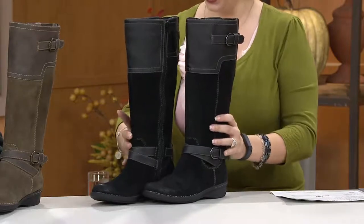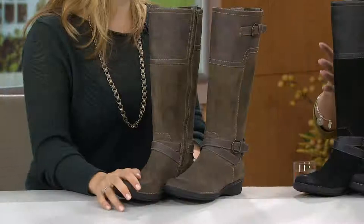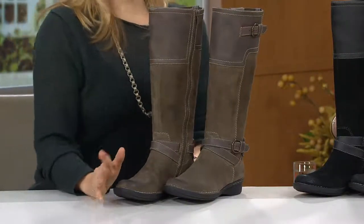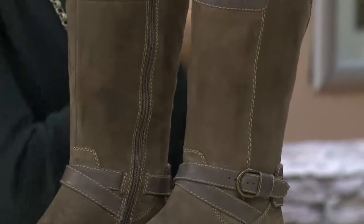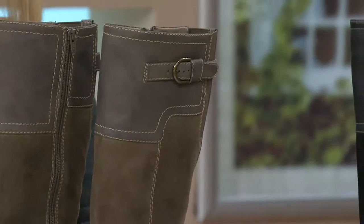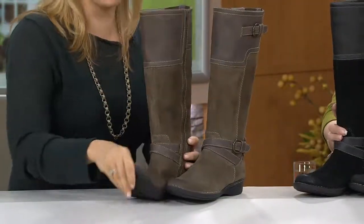So we have black, and then I've got on the taupe — I love it. This is called your Whistle Woven. Whistle is one of the newer styles in the Clarks family. It is so similar to the Nikki, which is the same as the Nikki Star, which I absolutely love. It's slightly more tapered and streamlined, but it still has that amazing shock absorbency and bounce.